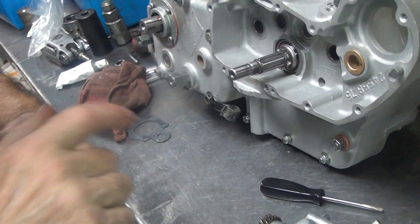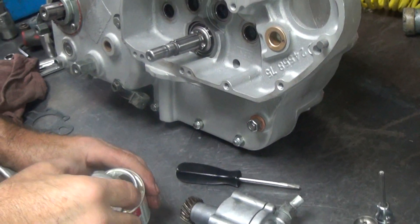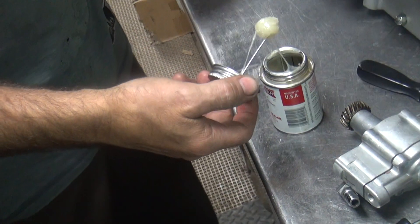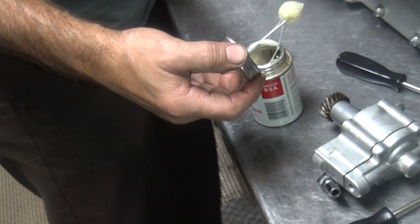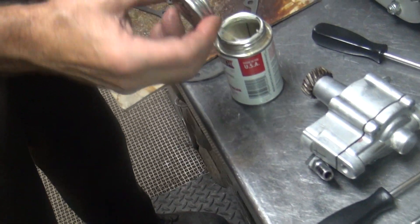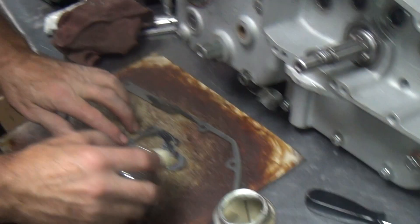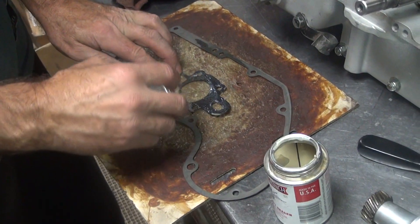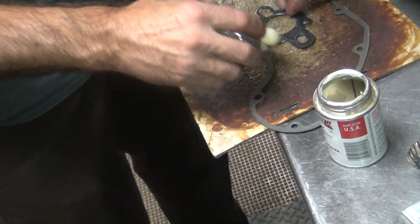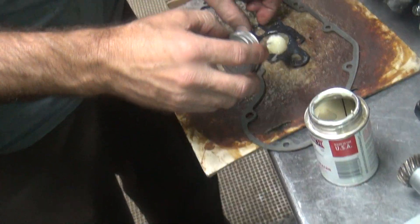Now we bring in our gasket goop. That was the one you wanted me to use earlier. You know, this is a brand new pump in '77 — I think it's the first year of these pumps.